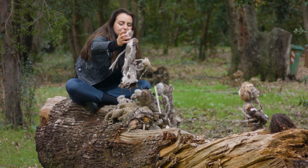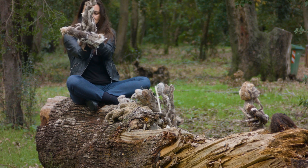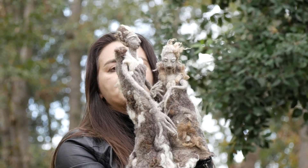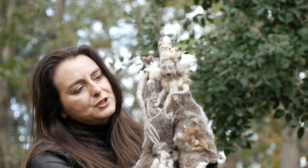Let me show you the second one. She's the bigger sister. I wear it as a glove. She has long arms and she's very protective, because I believe the three interact with each other.